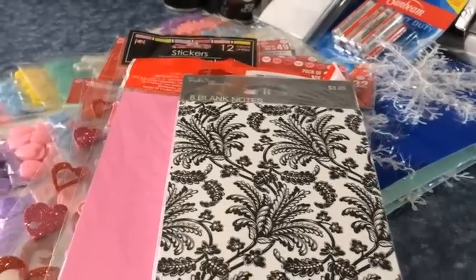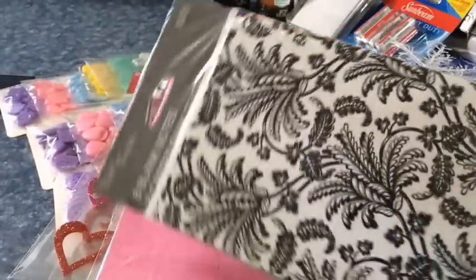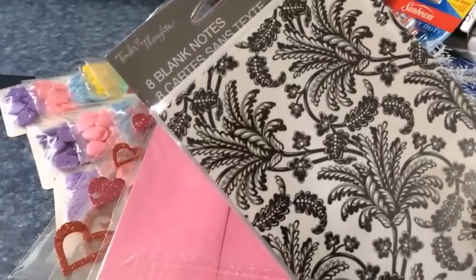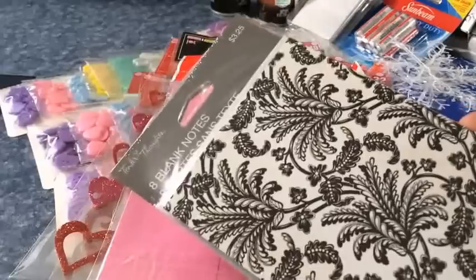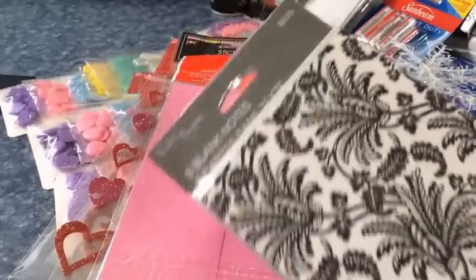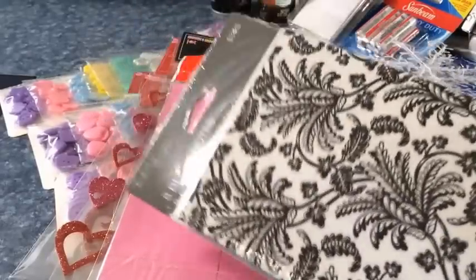For the Dollar Tree haul, I got a package of these black and white cards — I guess what they call flats — to experiment with some shaker cards. And yes, I've got my Cricut and I will be making cards with my Cricut, but...